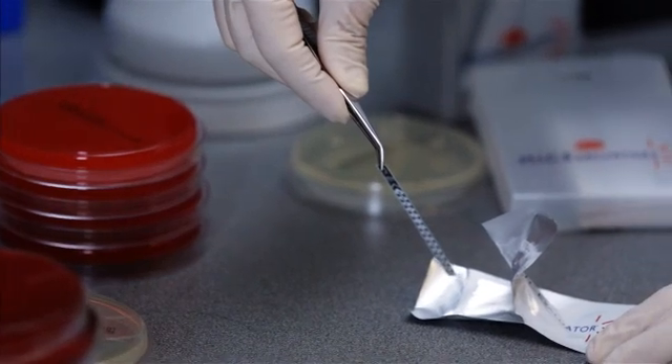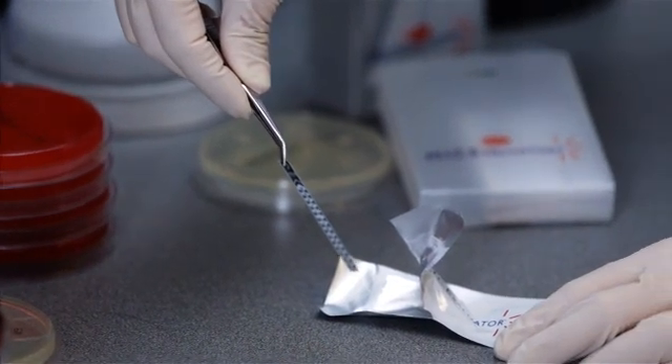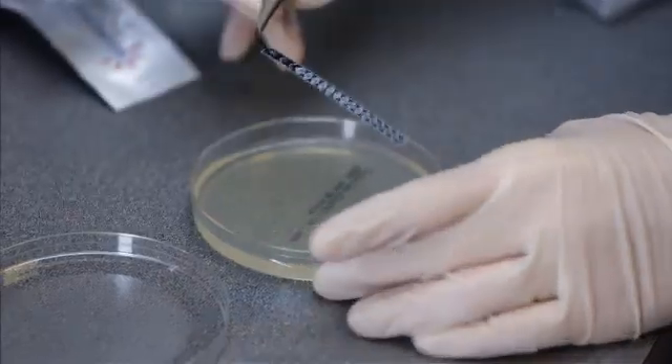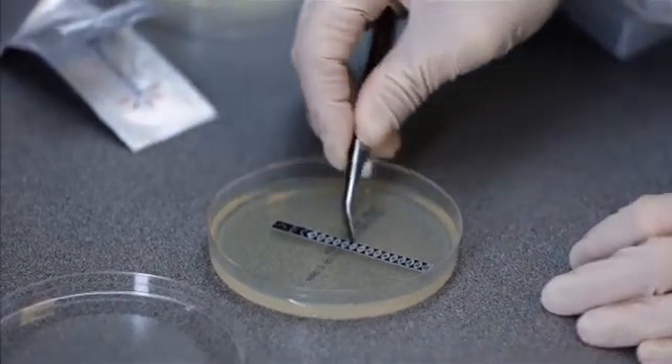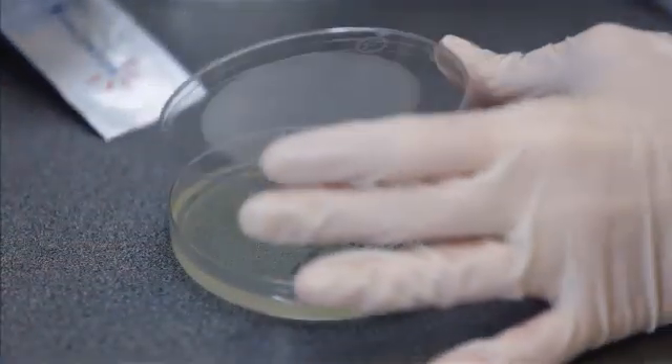Place the end of the strip with the lowest concentration of antibiotic onto the agar first. Then gently place it onto the surface by either rolling or lowering the strip, taking care not to move the strip, as antibiotic will be released into the agar immediately.